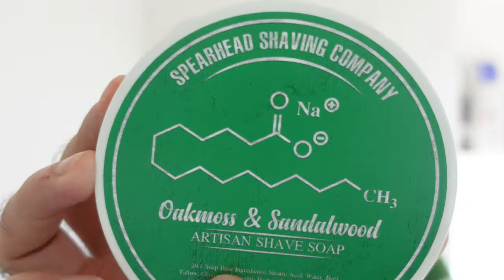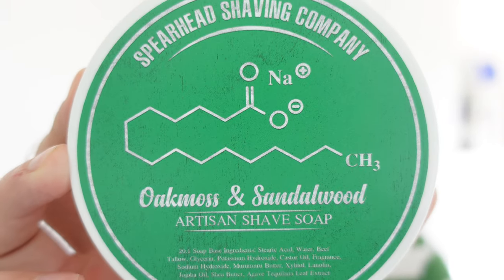Here we go — Spearhead Shaving Company. I can't remember exactly where they're based. I know they did tell me but I haven't done a lot of research on it. I'm using this as is and I'm going to try and just concentrate on the actual soap itself today. Now oakmoss and sandalwood — that is the scent right there. It's not a scent that I know well, but if you said to me oakmoss and sandalwood I'd go, oh, that sounds like it's going to be nice. However...